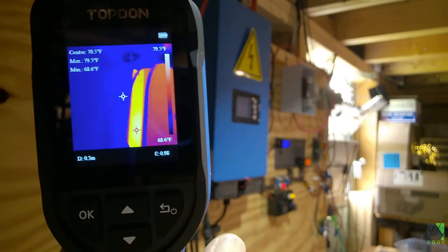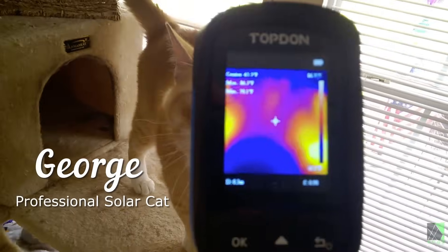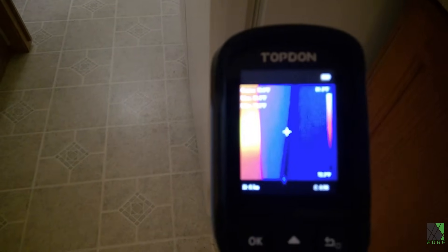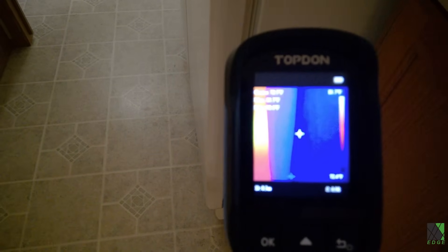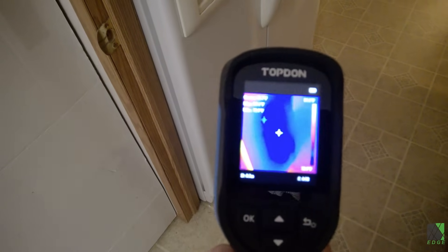I didn't even bother to read the manual — I just turned it on and started pointing it at things, and I think that's the way it should be. Refrigerators are notorious for having thermal leaks. Sometimes it can be bad seals or something else, but if you have a thermal camera it can be fairly obvious if there's any problem.